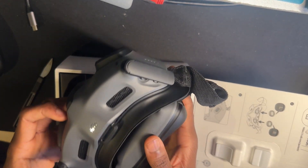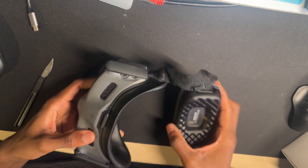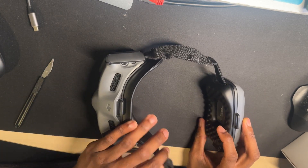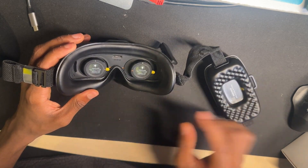A few other things I need to mention: to get the goggles into bind mode, once it's already powered on, you just hold down on the power button and it should start beeping — beep, beep, beep. Then you'll know it's in bind mode.